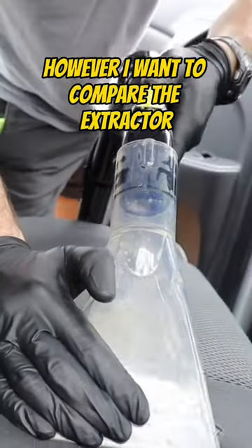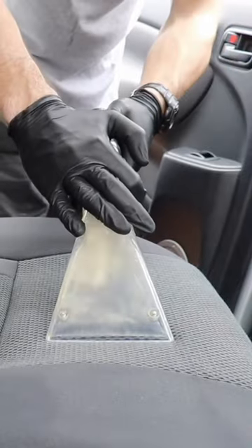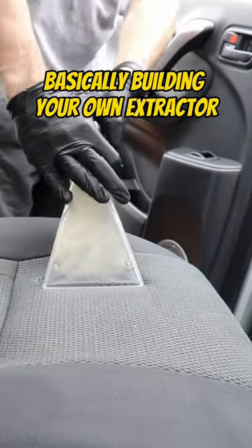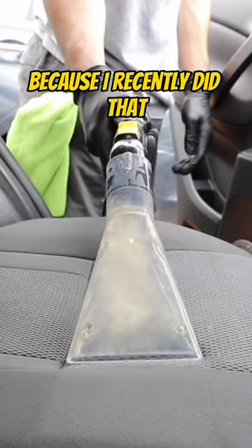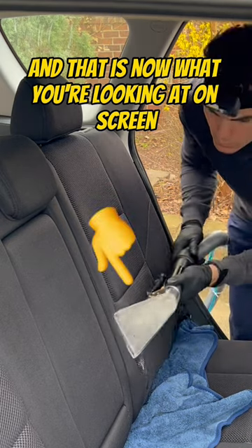I want to compare the extractor you're looking at, the AquaProVac, to basically building your own extractor using my favorite vacuum, the four-gallon Rigid shop vac, because I recently did that, and that is now what you're looking at on screen.